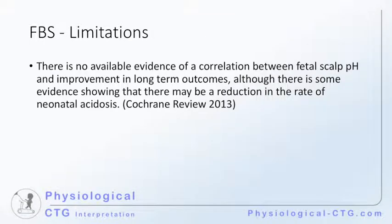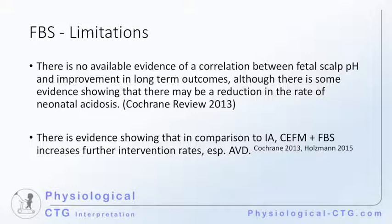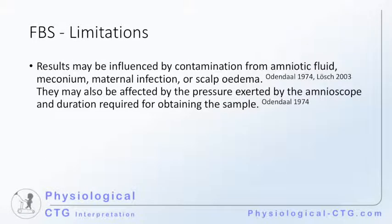There is no available evidence of a correlation between fetal scalp pH and improvement in long-term outcomes, although there is some evidence showing that there may be a reduction in the rate of neonatal acidosis. There is evidence showing that in comparison to intermittent auscultation, continuous electronic fetal monitoring and fetal blood sampling increases further intervention rates, especially assisted vaginal delivery. The results may also be influenced by contamination from amniotic fluid or meconium, or during the presence of maternal infection or scalp edema. Studies have shown that the pressure exerted by the amnioscope and the duration required for obtaining the sample can cause the sample to appear more acidotic, hence making the procedure unreliable.